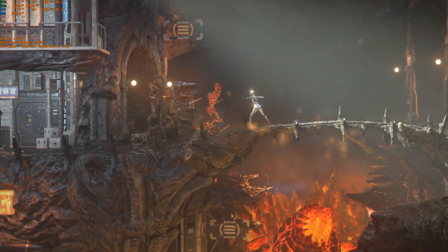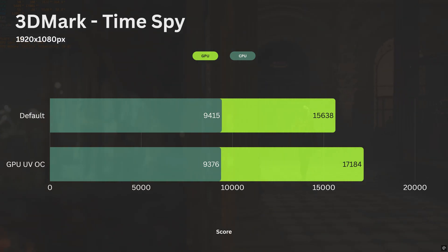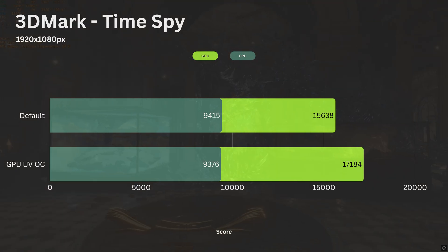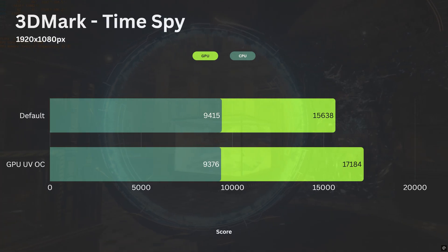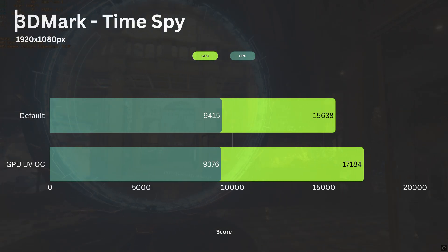Now that everything runs stably, it's time for some benchmarks. In 3DMark Time Spy, this small form factor PC got over 9400 for the CPU score and well over 15,000 for the GPU with default settings. I managed to get an extra 10% performance out of the GPU by undervolting and overclocking — the final GPU score is slightly over 17,000.